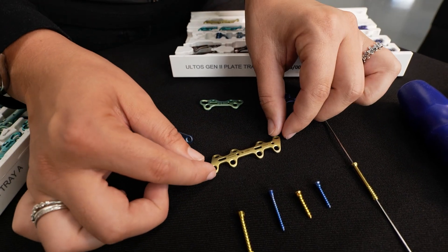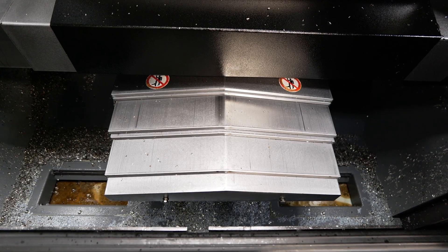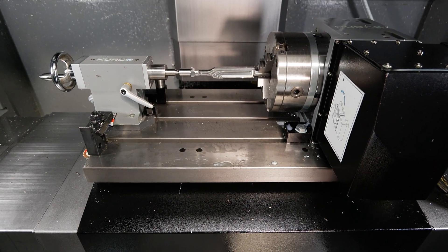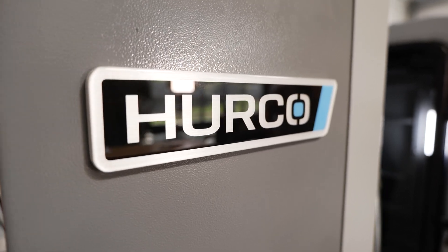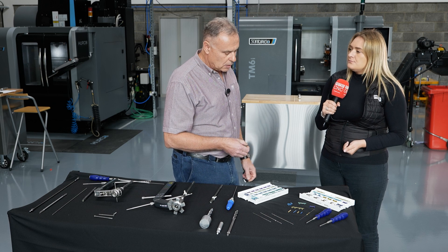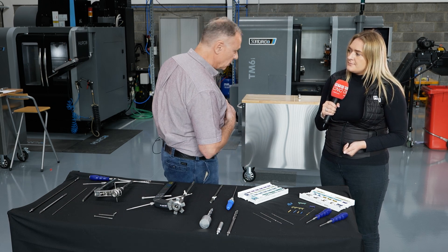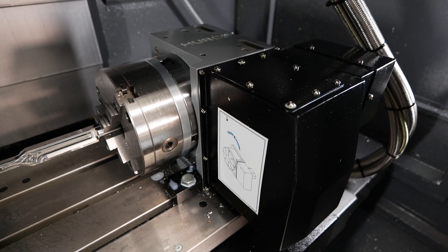How are these parts being made at the minute? Basically they're milled. Most plates are made from titanium alloy and these plates are milled from billet material, done on particular machines like a four or five axis milling machine.